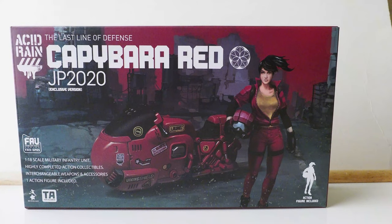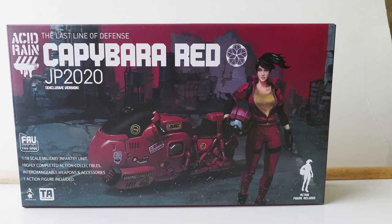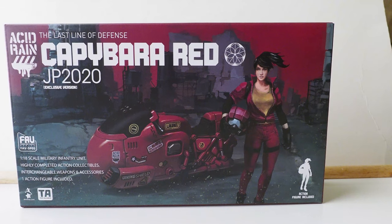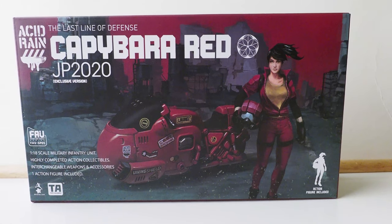Today I'm gonna give you guys a detailed look at this Acid Rain figure set. It is a Last Line Defense Capybara Red JP 2020. It's an exclusive version and it's quite an expensive set actually.